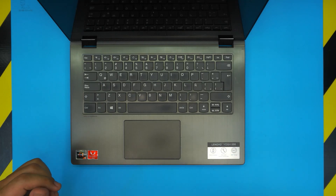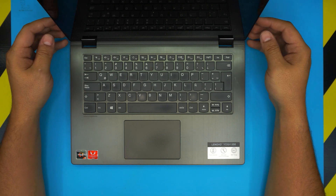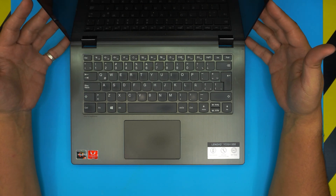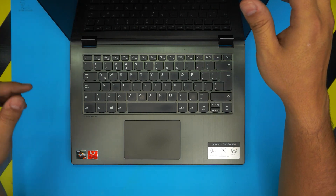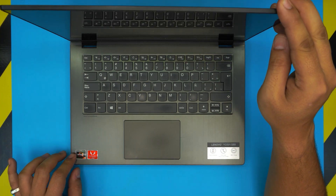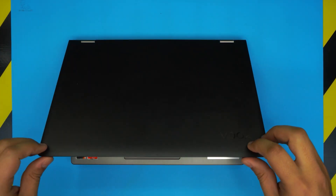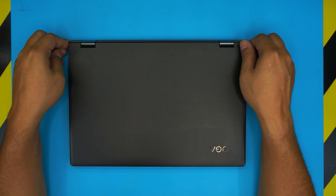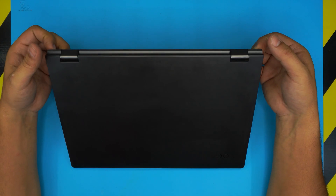Hello everyone, how are you doing today? I'm back in another video. Today we have a Lenovo YogaBook — the model is the 530 — which comes with a Ryzen 3 processor. In this video I'm going to show you guys how to remove the SSD drive and upgrade or replace it.